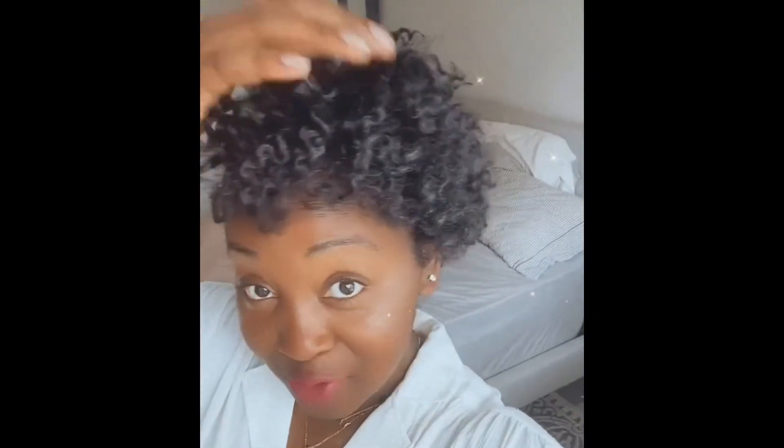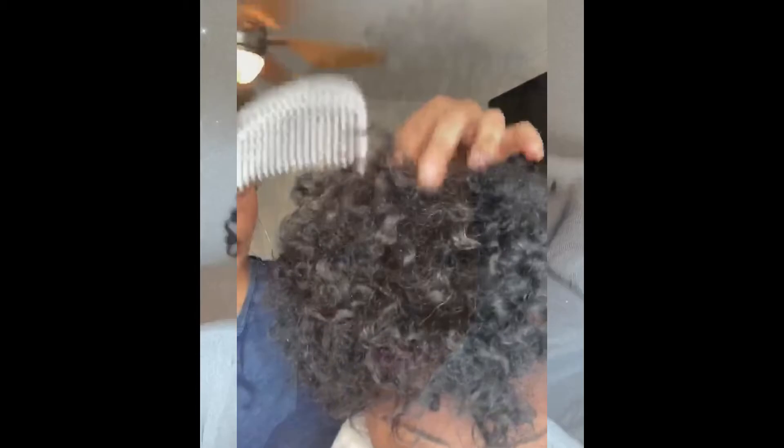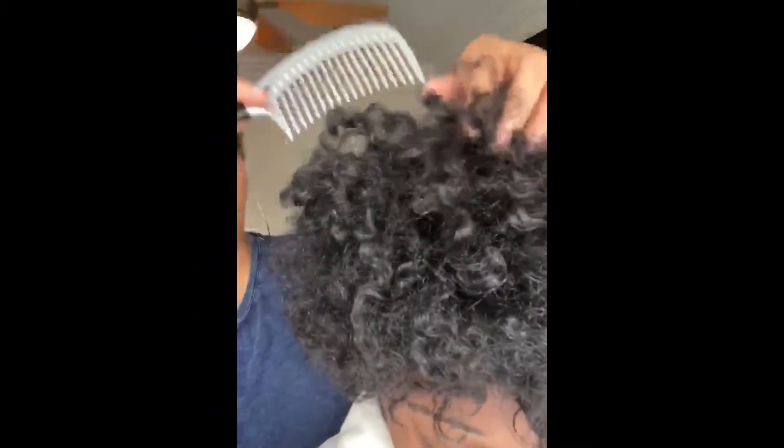She was so excited to see the end result and loved it, but I told her I had one more trick up my sleeve — it was time to fluff! If you are also into big hair, all you're going to do is get a wide tooth comb or a pick and gently lift at the roots. Look at that volume!